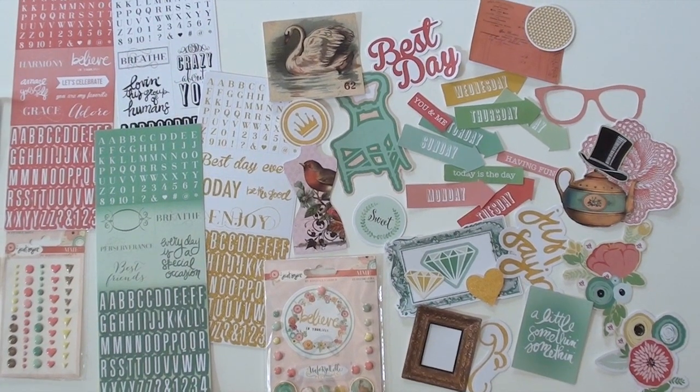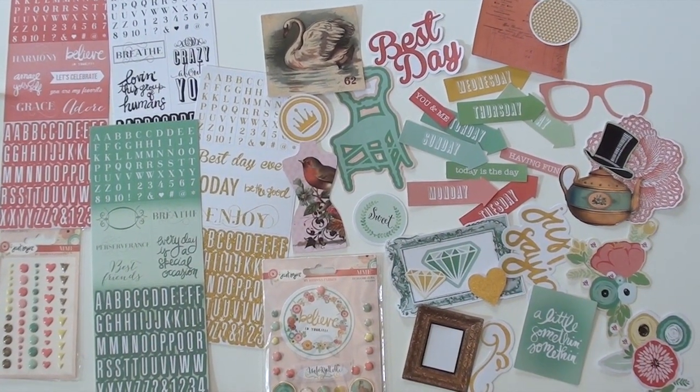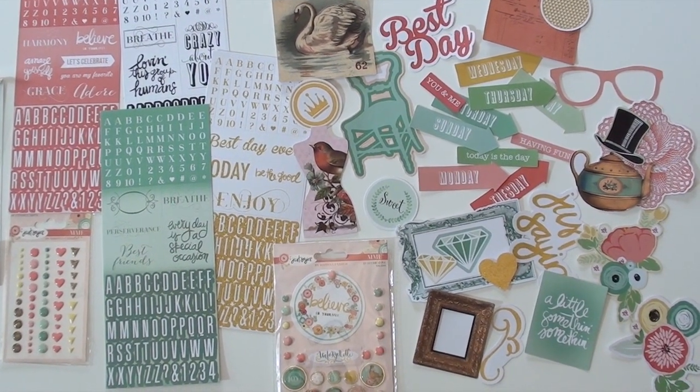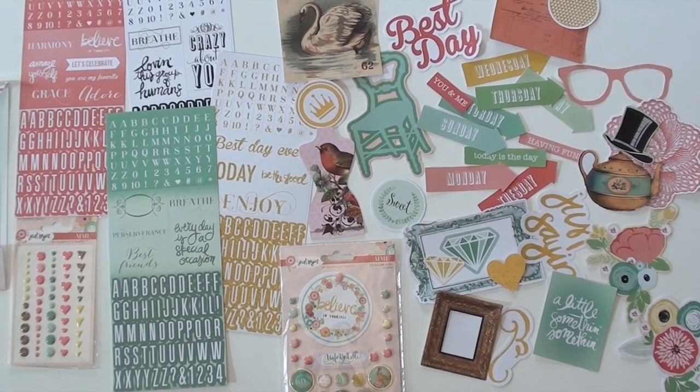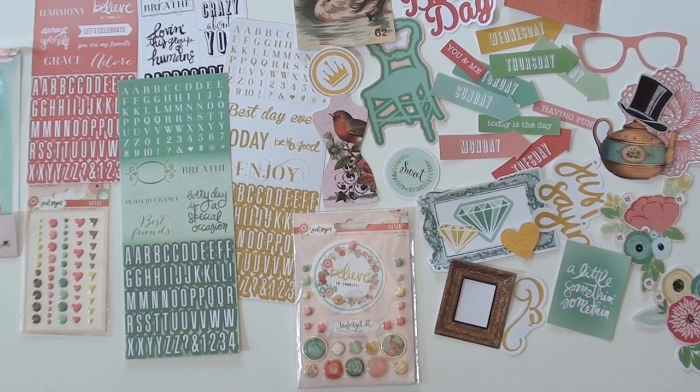This is a new collection from Rona Ferrer through My Mind's Eye. We get started with some fabulous die cuts — love the teapot up there with the big top hat. It mixes a vintage look with the new, very nice. Brads with a little gold trim around those are fun.